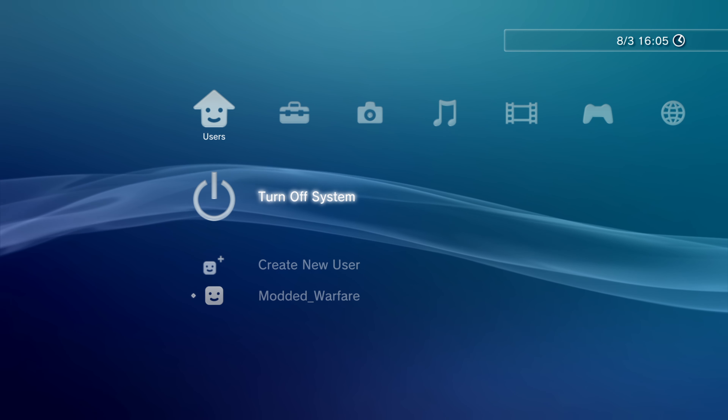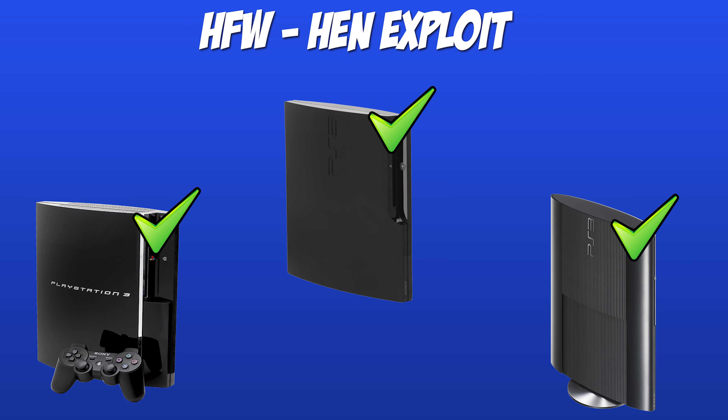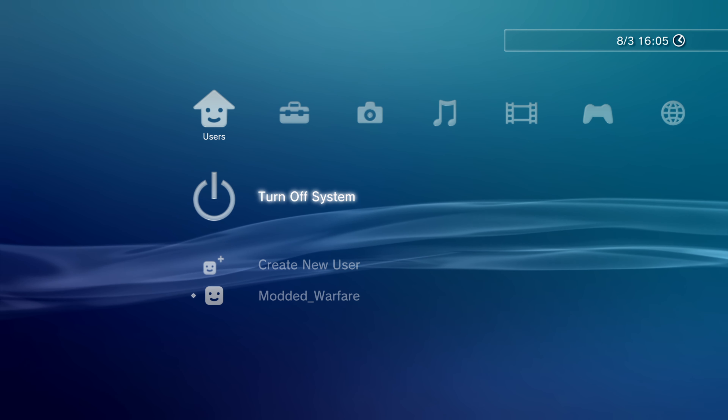Not all PS3 models are compatible with custom firmware. Fat model PS3s are compatible. Slim PS3s are 50/50 — older model slims are compatible, newer model slims are not. I'll show you how to check if your slim is compatible in a minute. Super slims are not compatible with custom firmware at all. However, the PS3 HEN exploit works on all PS3 models, so if you have an incompatible model you can install PS3 HEN instead — I'll leave that tutorial link in the description once available.